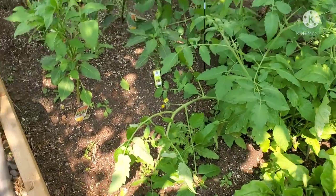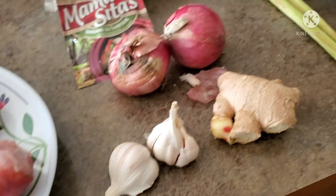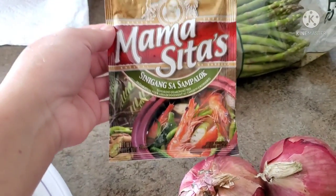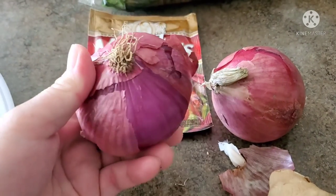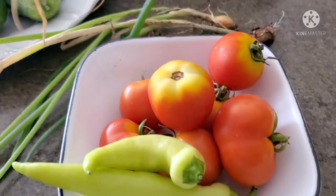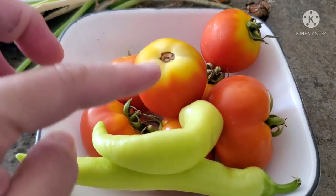Most of our ingredients today are fresh from the garden. Friends, the fish is already cleaned. Here are the ingredients for my pinangat: I want it to be sour so I'm using the Mama Sita sinigang sa sampalok mix. Of course we have garlic, ginger, and two red onions. I also have lemongrass, scallions from the garden, two banana peppers, and fresh tomatoes.